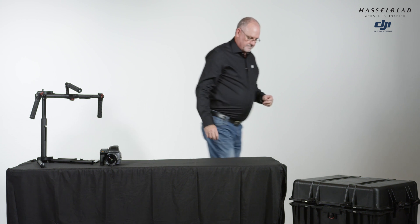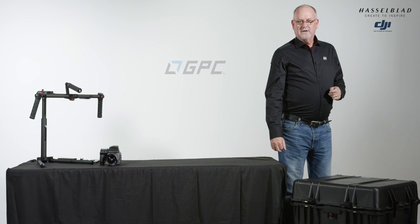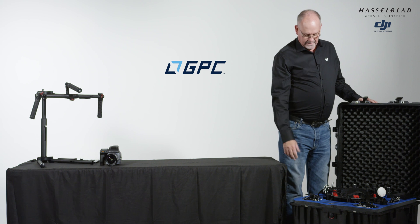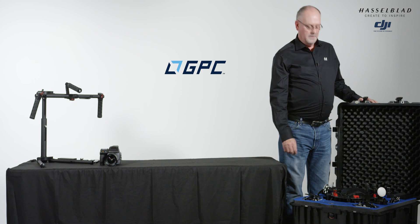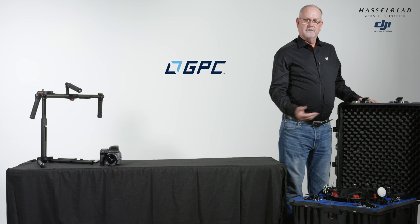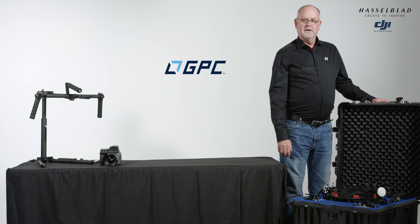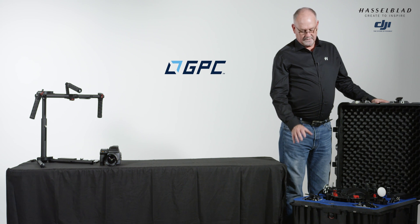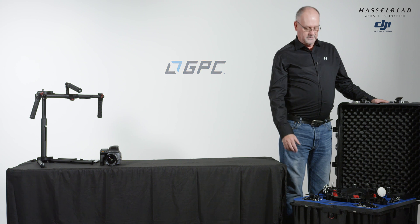This video isn't about cases, but I want to give one little plug to Go Professional Cases at gpcinc.com. This is the case I use when I carry around our drone — it's specifically made for the M600 Pro and a ton of accessories, with three different layers, two of which are removable. It's a great case, and I like this one because you're actually able to take it on an airliner and check it as luggage.